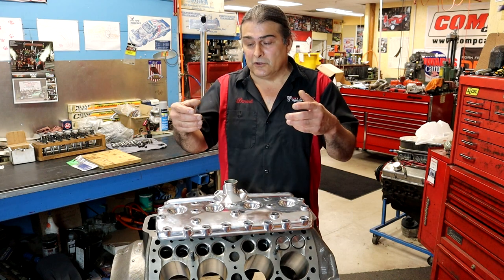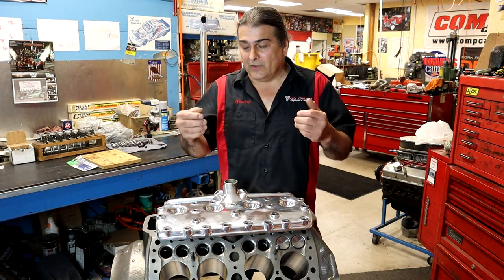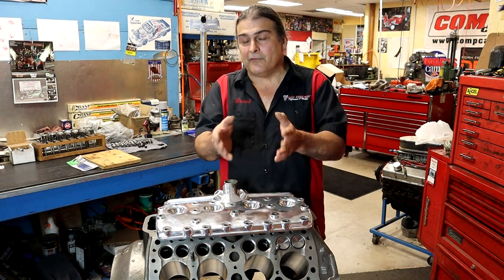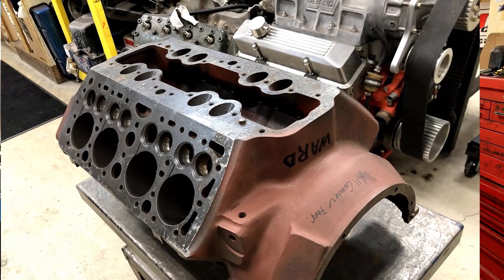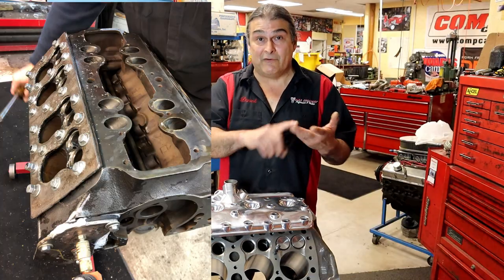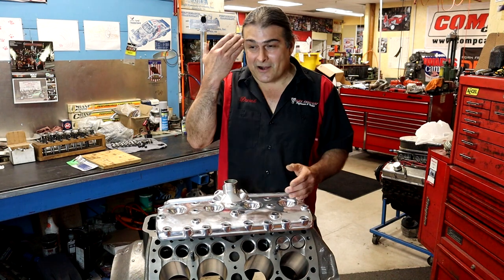So the first video is going to show you how to find a good candidate — where do they crack, what should you be looking at? Because you're going to spend a lot of money finding a good block. There are still a few brand new blocks you can buy — three or four thousand dollars — and you may be thinking that's a lot of money. But once you tear down 10 blocks, hot tank them, magnaflux them, pressure test them, and everyone is bad, you're going to be like, man, I was at 80% of that brand new block cost. Yes, you were.